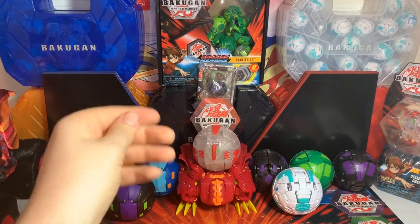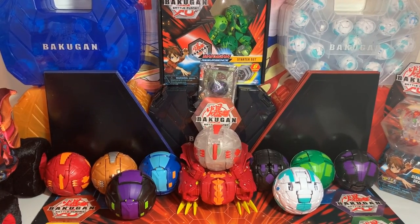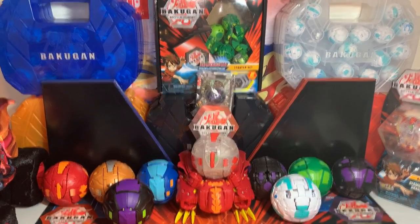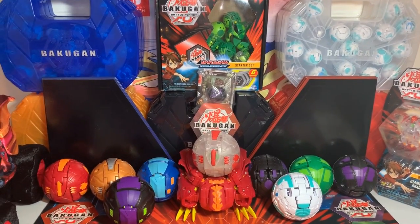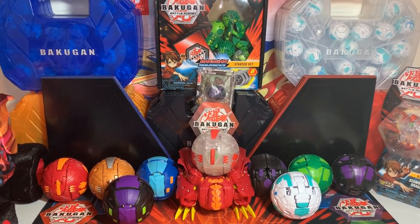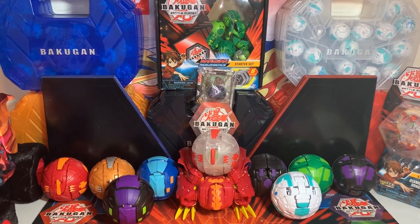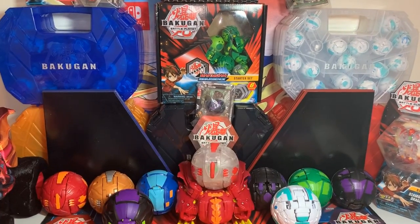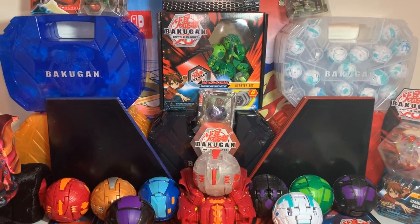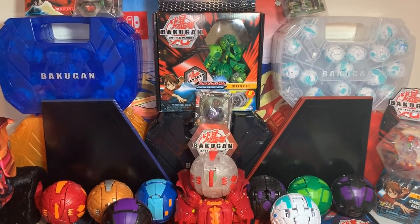I also have two battle arenas. Here in Canada we don't have that plastic circle foldable one that comes in the five-pack Walmart exclusive thing with like four Bakugan in it. It's only available at Walmarts in America so far. The exclusive Bakugan in it are Aqua Sphaedrus Core and Ventus Viceroy's Core, though I'm not entirely sure if Viceroy is exclusive to that set or not.